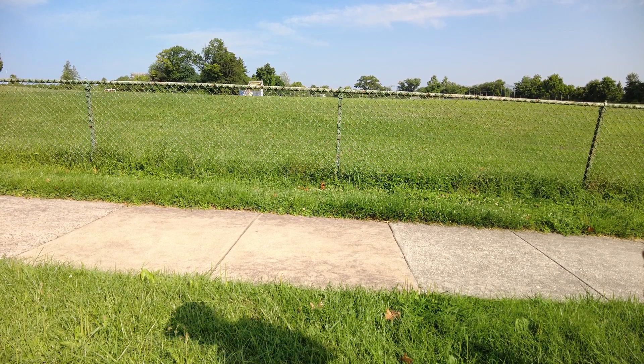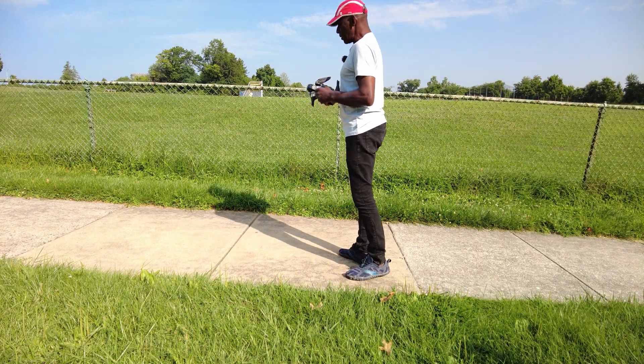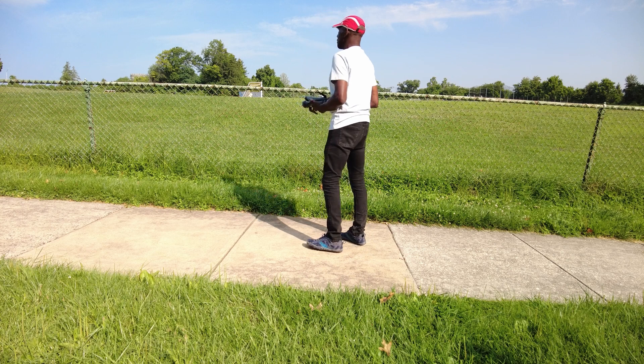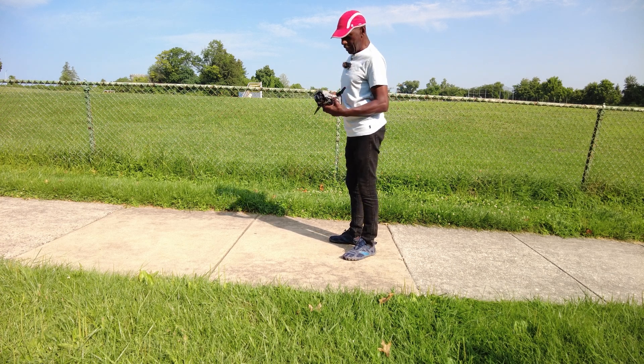Good morning folks, I'm all set up out here. But unfortunately, there are some geese out here. I'm hearing them squawking and making all this noise. Usually when they start that noise, they're about to fly out or some are about to fly in. So I'm not going to walk into the field and launch this — I'm going to launch from out here.